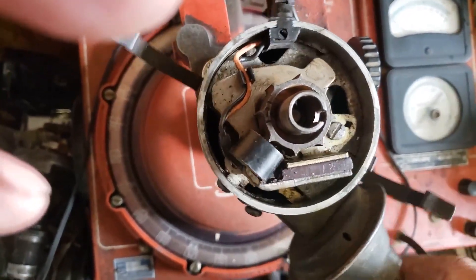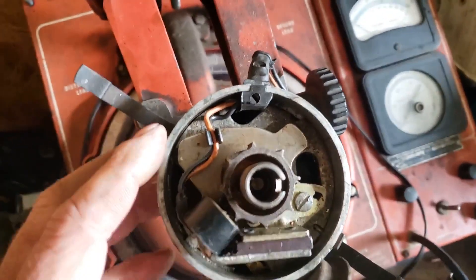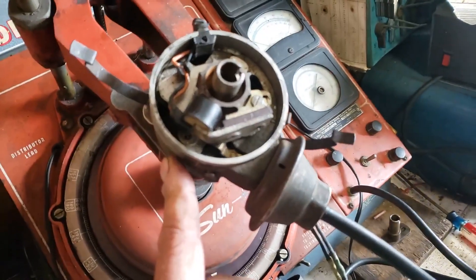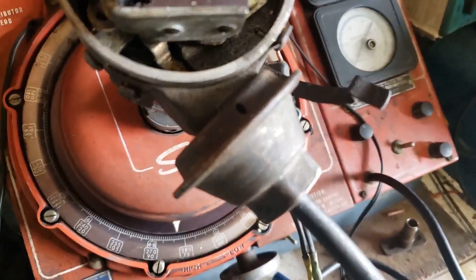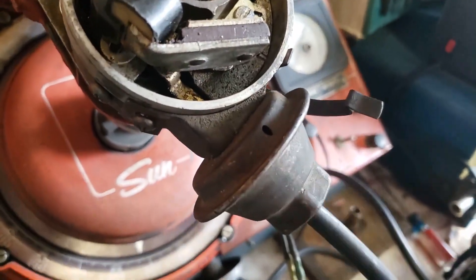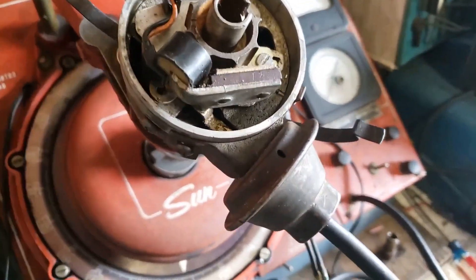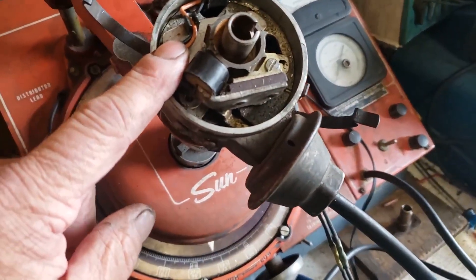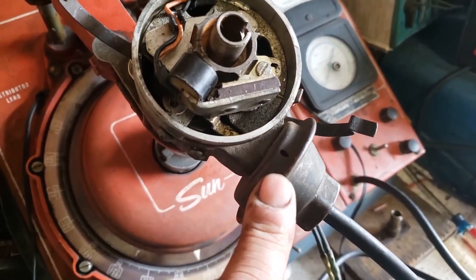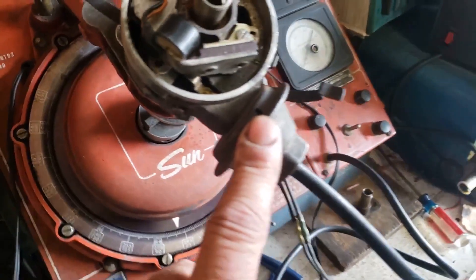There's also something else inside — down in these holes in the body, there are a couple of weights with some springs. Those weights fly out as it spins and advance the timing; that's called centrifugal advance. Then there's this guy right here — that's vacuum advance. A lot of people throw those out or get distributors without them and don't even hook up the hose, but I'm telling you it's important.